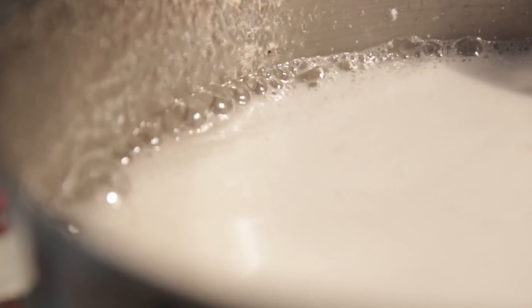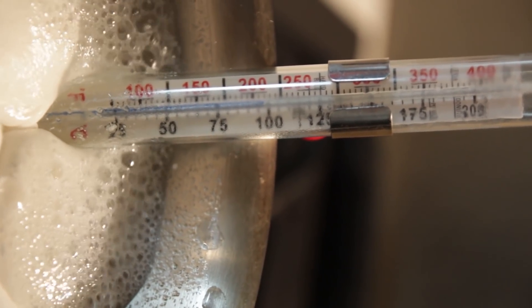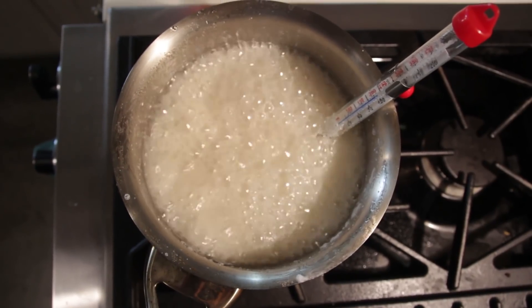Keep a candy thermometer in the solution. We're taking this to exactly 300 degrees Fahrenheit. Your Jawbreaker solution will boil and bubble for a while before the heat gets there, as all the excess liquids start to evaporate.